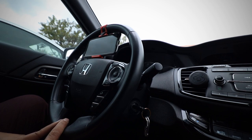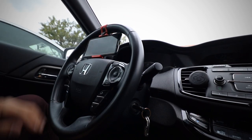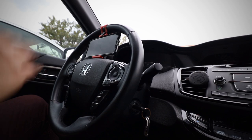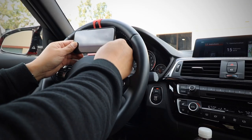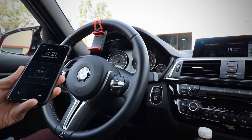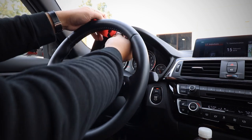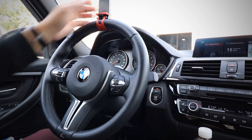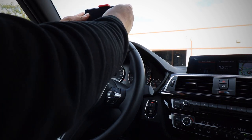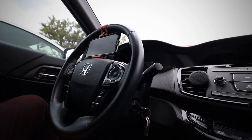That actually looks pretty good. I would use that because it doesn't block your field of view. For my car it doesn't fit so well — I'll insert a clip of that right now. This is the iPhone 10 Max; maybe if you have a smaller phone it'll work. You could even flip it around but that just looks ridiculous and it blocks your field of view.